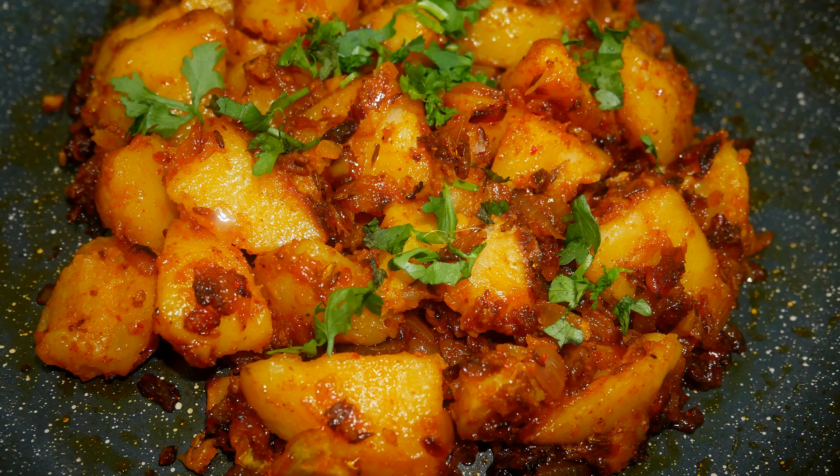The spicy potato roast has a very nice flavor and taste, so do try this recipe at your home and write back to me your feedback. I'll meet you all with another interesting recipe. Until then, bye friend.